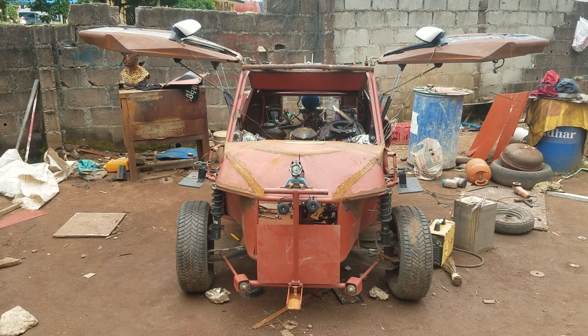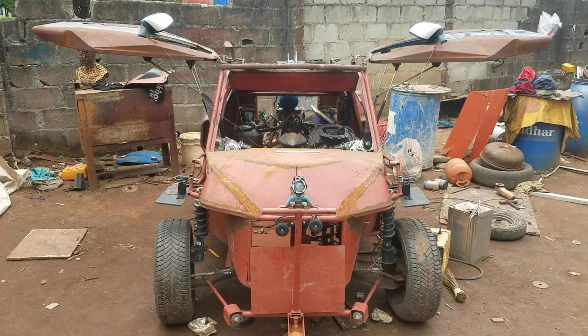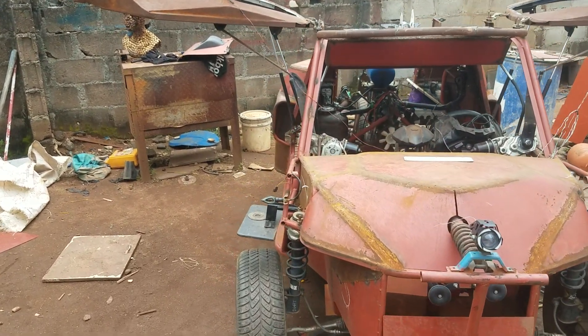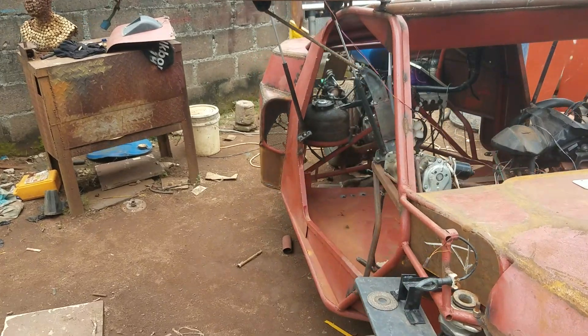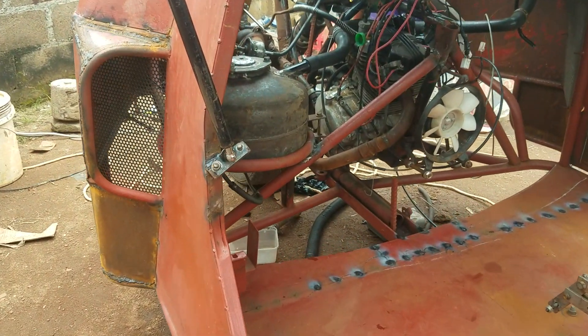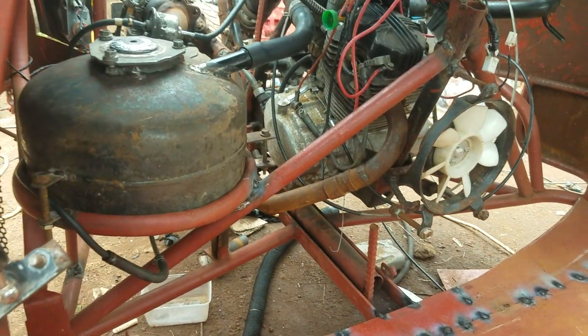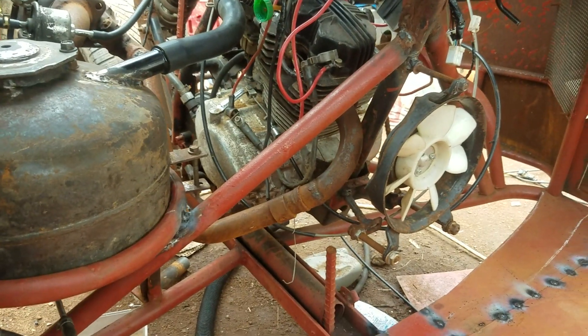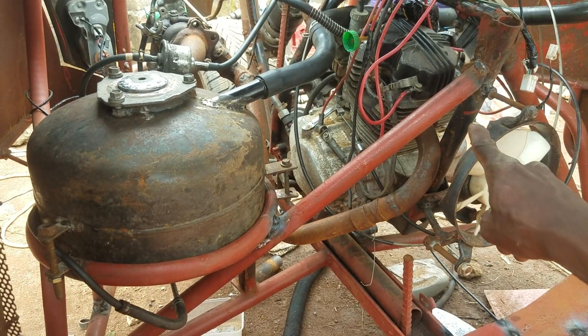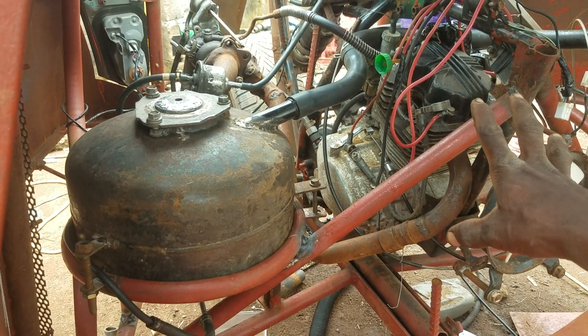We are still running up on our job. I just did some work today, so let me show you what I did. You can see this is the engine room of the car. You can see the air cooling fan — since the engine is an air cooling system.